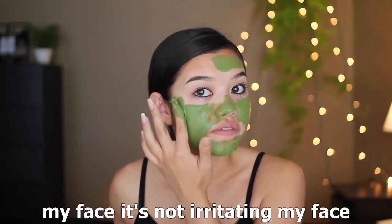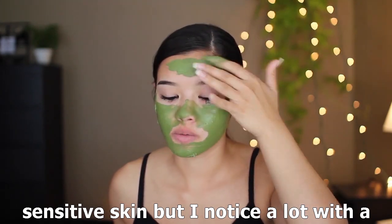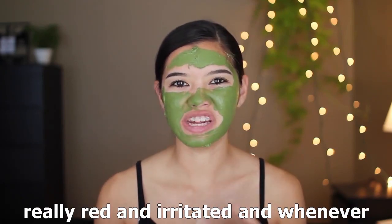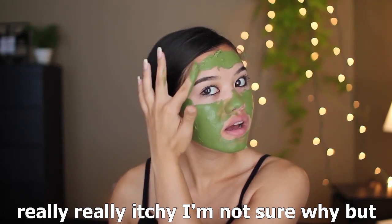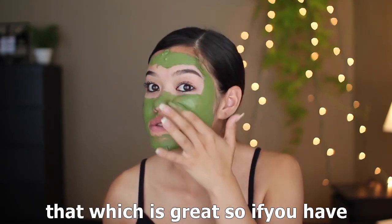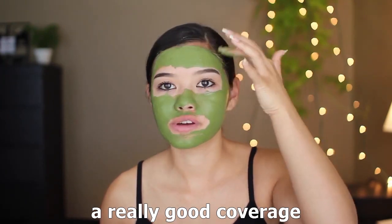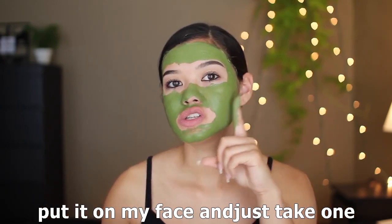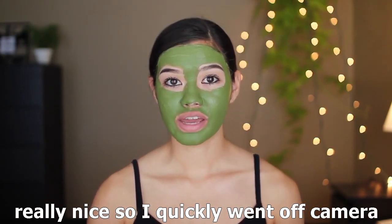I really like how this feels on my face. So far applying it, it's not irritating my skin at all, which is great. I don't have super sensitive skin, but with different masks I can get really red and irritated, and when masks dry I sometimes get really itchy — but with this mask I'm not getting any of that. I really want to make sure I get good coverage. I love the consistency because I can take one swipe and it disperses evenly.